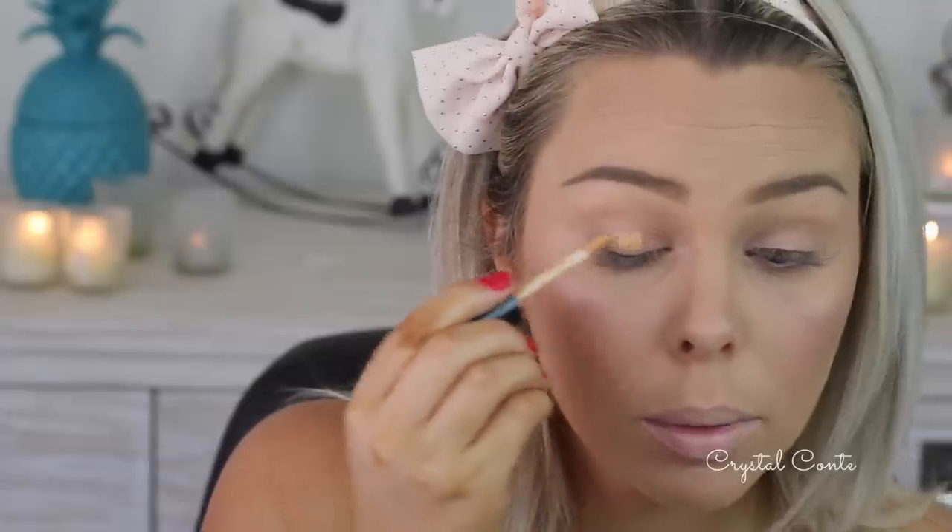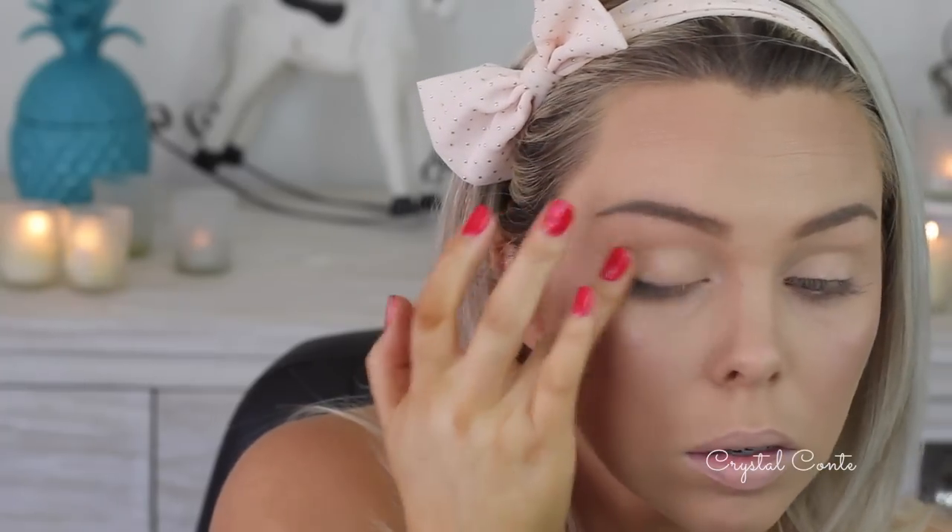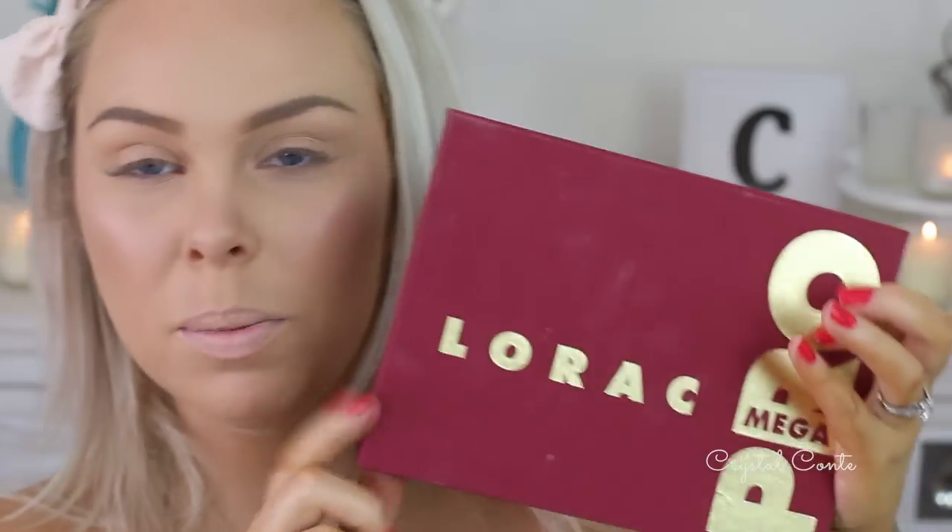To start off my eyes I'm using my Essence I Love Stage Eyeshadow Base. I'm going to put that on my lid and blend it all the way up into my brow. Today I'm going to be using the Lorac Mega Pro Palette — I'm really excited because I've barely used it. First off I'm taking the colour Khaki, which is a matte colour, and I'm going to apply that in my crease.